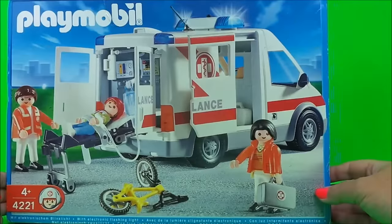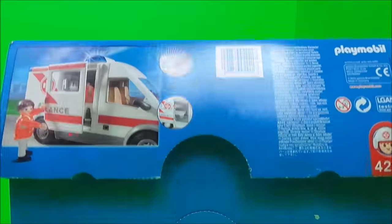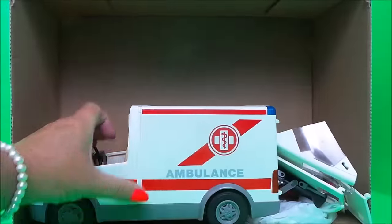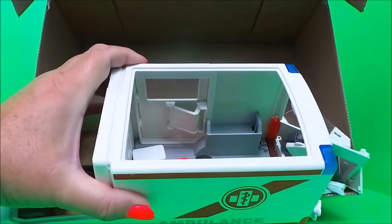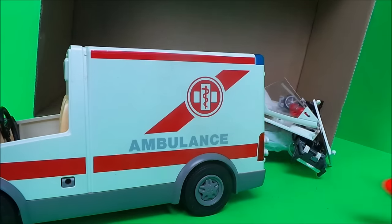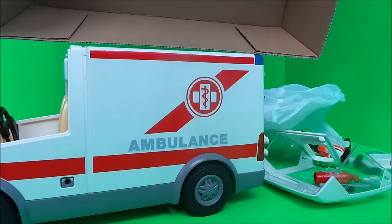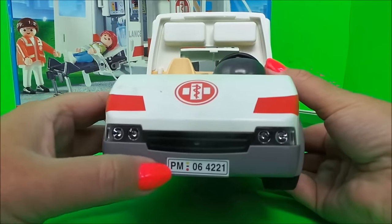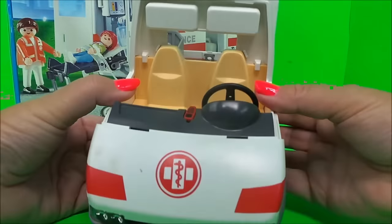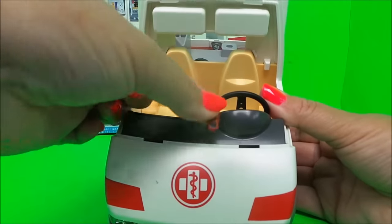This isn't a new toy guys, so I'm just hoping all the pieces are inside. Here's lots of bits and pieces. Let's take a look at the ambulance — it has the Playmobil license plate at the front, and also look, there's a little mobile phone there which has its own special space.